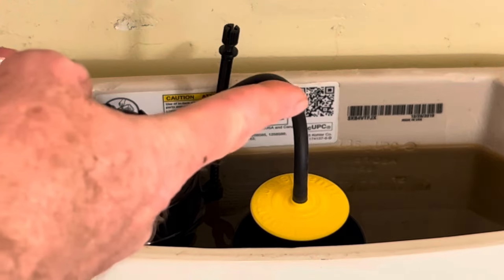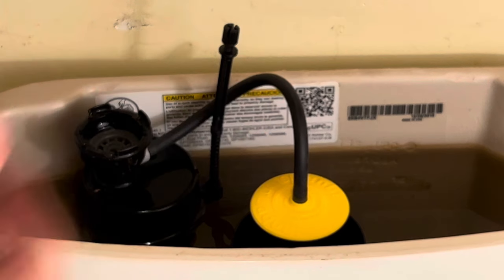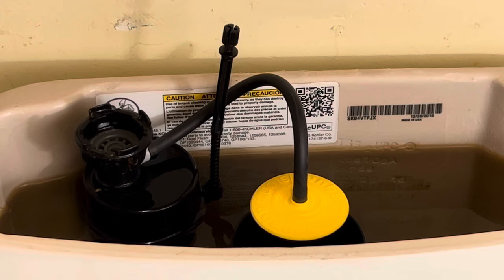I should also mention this toilet has a QR code in it. So if you have one of these brands of toilet, how I found this out was by scanning that QR code — it brings up the repair manual on your phone.